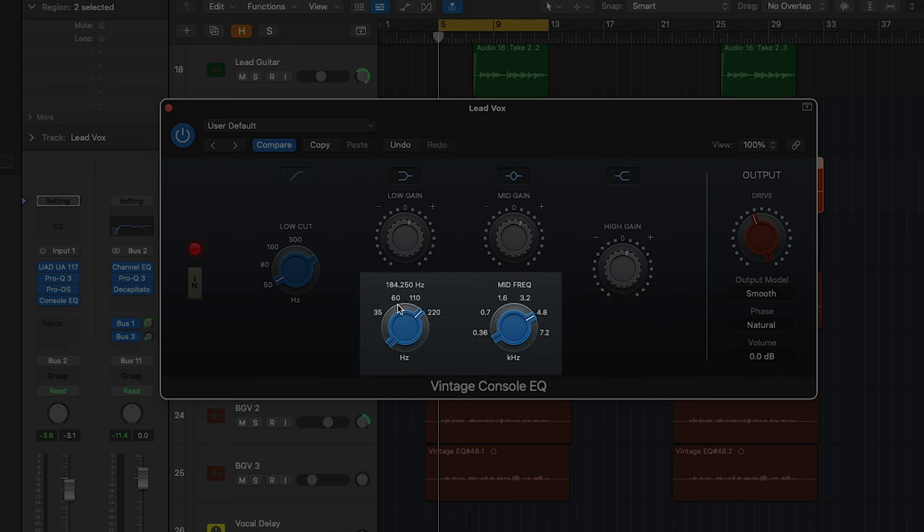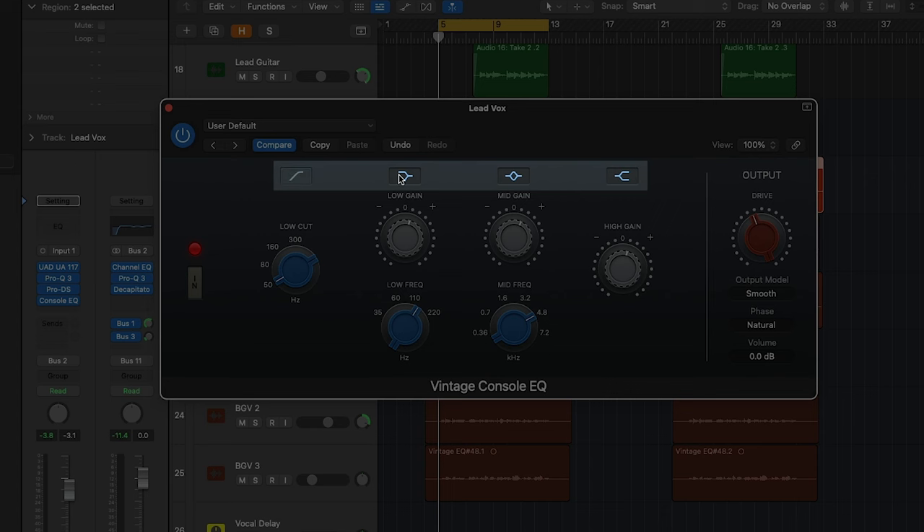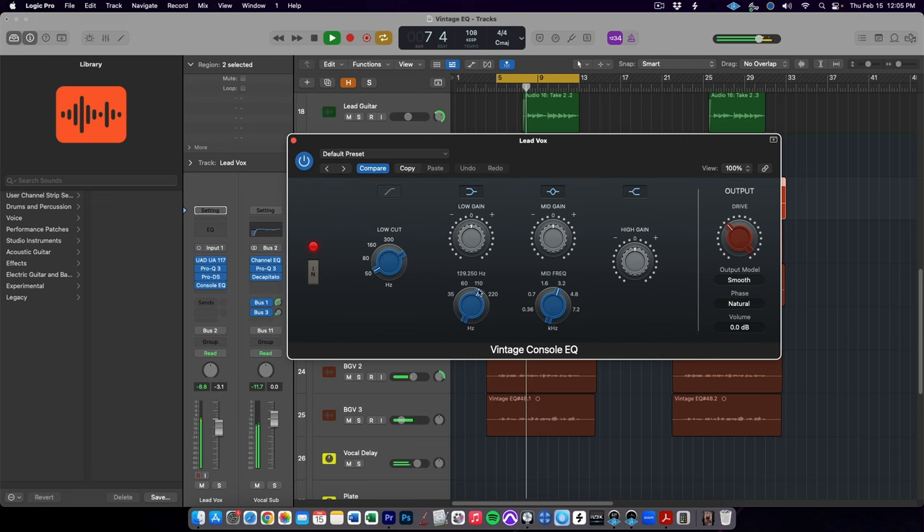Two features found only on the plugin are: first, the ability to select any frequency within the ranges — on the original hardware unit it was a stepped selector — and then also with these buttons here at the top, you can bypass each band independently of each other. A Neve-style EQ plugin such as the Vintage Console EQ is my go-to EQ for additive EQ on vocals. It can bring warmth to the bottom end of a vocal without causing mud, bring clarity and presence to the top end without causing harshness. It is just such a pleasing and musical sounding EQ — I'm really a sucker for the Neve sound.